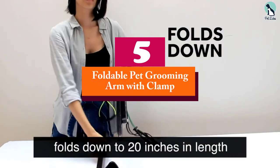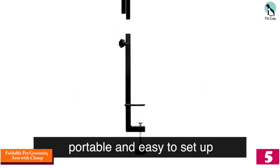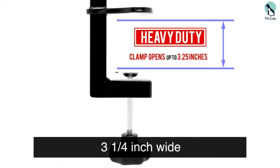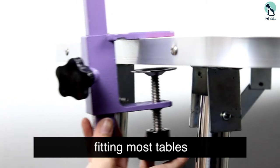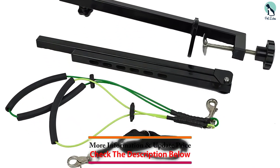Starting at number five, we have the Foldable Pet Grooming Arm with Clamp. The table is equipped with a non-slip and easy-to-clean surface that helps to keep your pet comfortable. There are no tools required when assembling — you will set it up in minutes and fold easily for storage. It has an adjustable grooming arm that allows the table to hold dogs of all sizes and shapes.